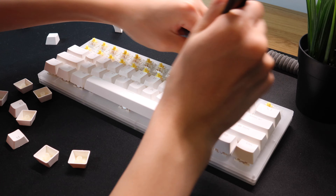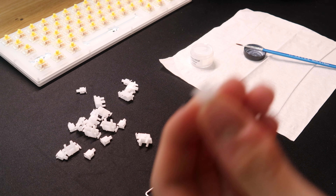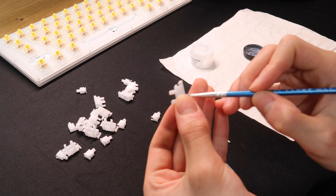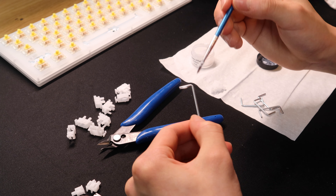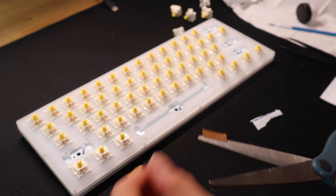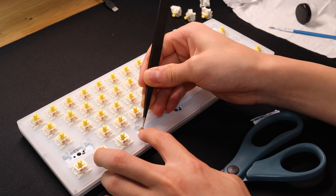Just take a listen. So as you can hear, the switches are really rattly, and that is mainly due to them not being factory lubed and being fitted very loosely on the plate. So for today's upgrade, we're going to start with the stabilizers. The first step is to remove the keycaps, of course. But when I use a keycap puller, 99% of the time the switches will come out with it. So I will use tweezers to push down on the switch so that it doesn't come out with the keycaps.